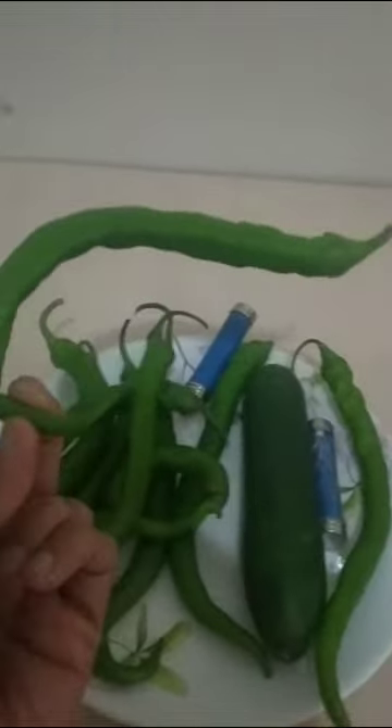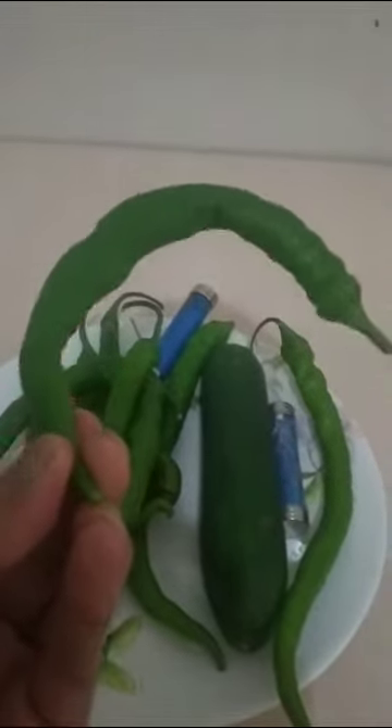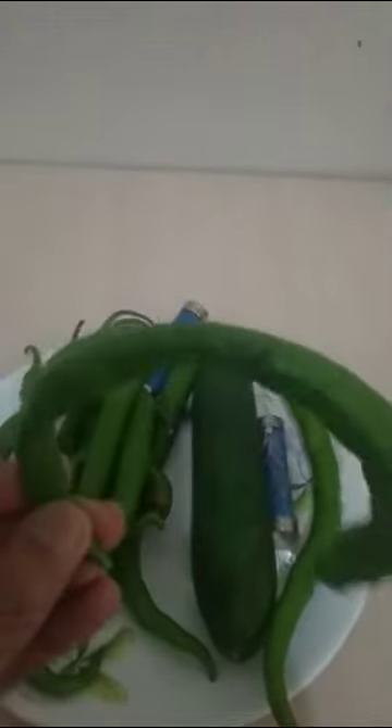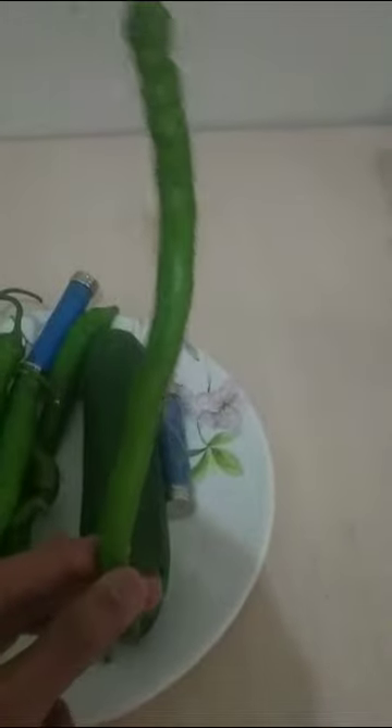You can see the softness of the non-magnetized chili. All these chilies are non-magnetized — you can see there is no hardness, they are very soft. But on the other hand, you can see the hardness of the magnetized chili. I hope you can understand the difference between magnetized and non-magnetized vegetables.